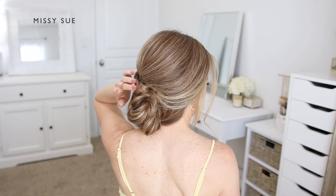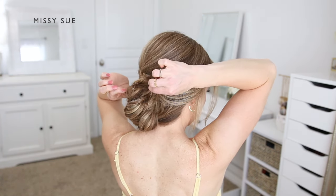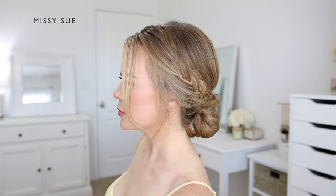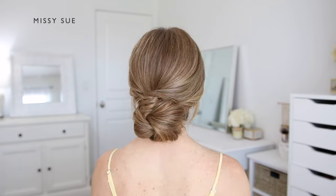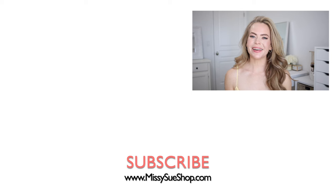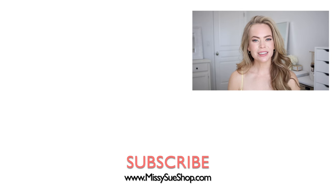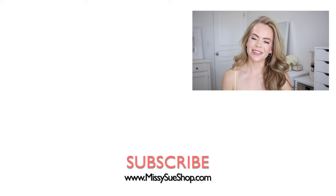Once it's all pinned, I can go back over the braid and gently pull on the edges to make the braid look a little bit wider so it's easier to see. I'm also going to make sure to pin down any ends that are sticking out with some bobby pins. That wraps up today's video — thank you so much for watching. Be sure to like and subscribe and click that notification bell so you never miss any future uploads, and I will see you next time.